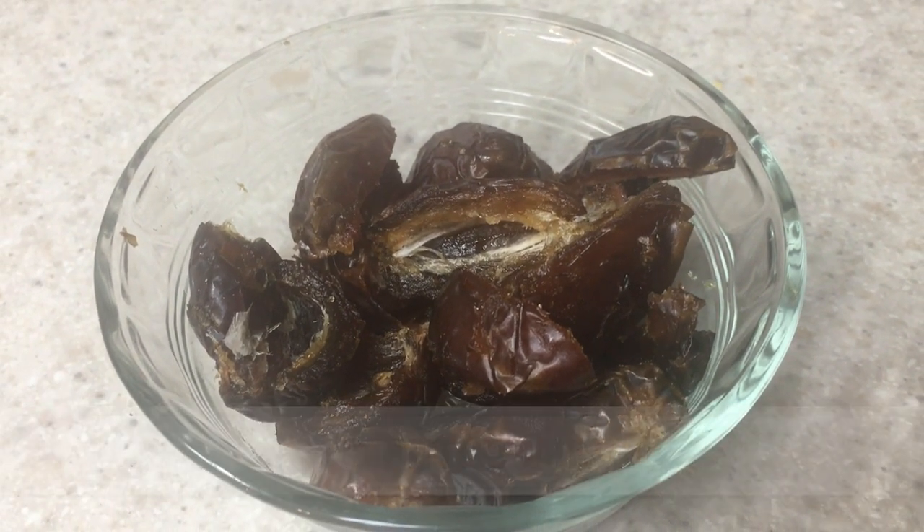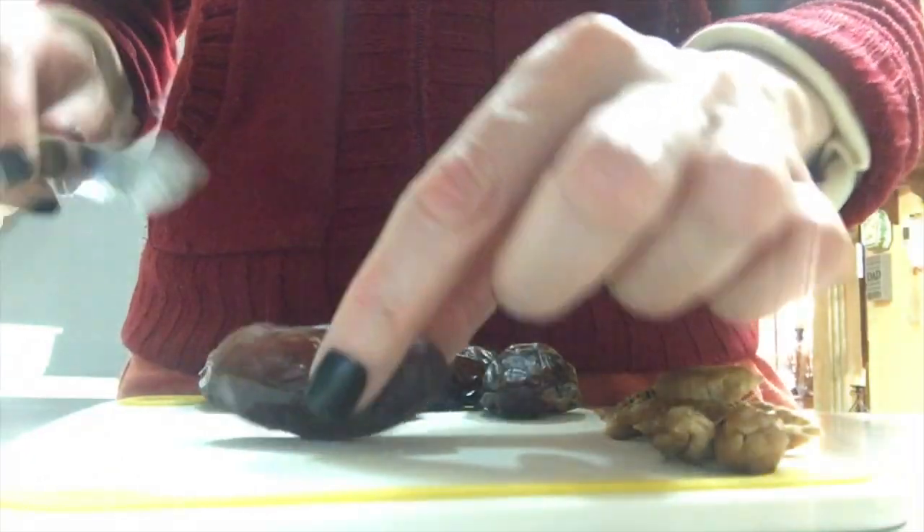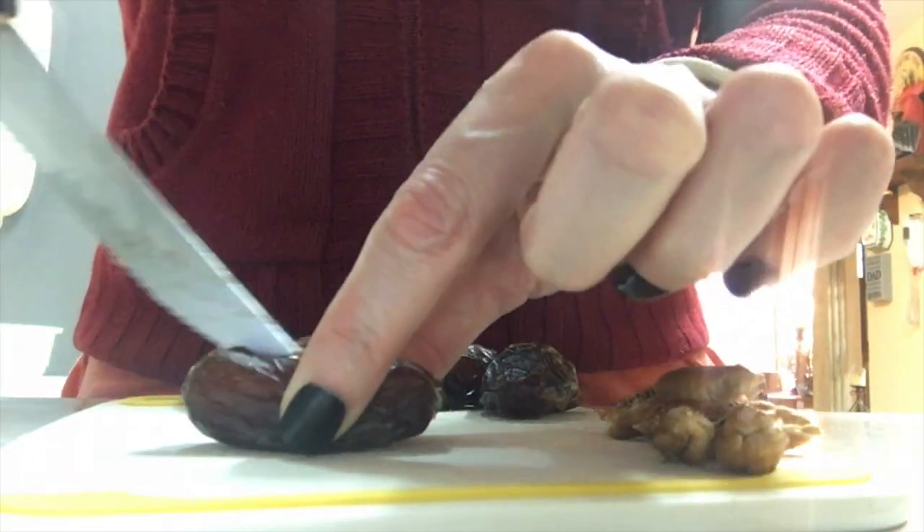The recipe calls for one cup of peanut dates. The way that I did it is just simply cutting this in half with my knife and just removing the part in the middle — it's pretty easy.